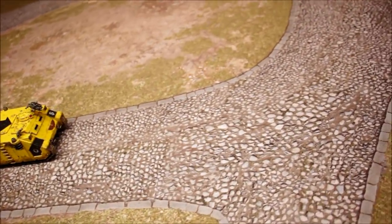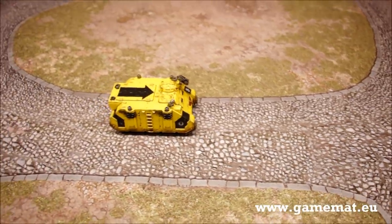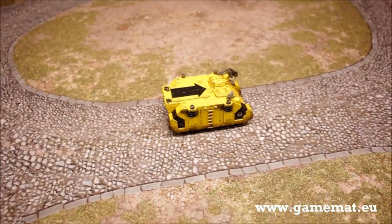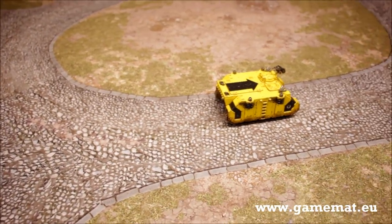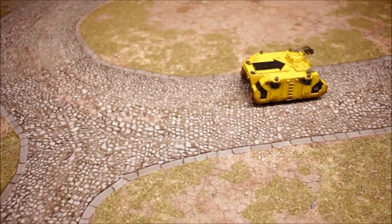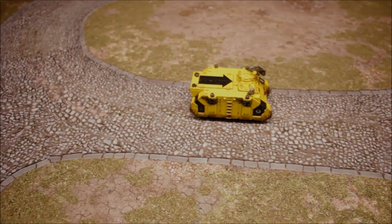That's the review for both of those mats. You can get them from gamemat.eu - they supply all over the world, they're based in Europe but you can get them wherever you are. These are 6x4. They've got different mats available on the website in different sizes and mats for different gaming systems as well. That's the review - thanks for watching and tune in next time.